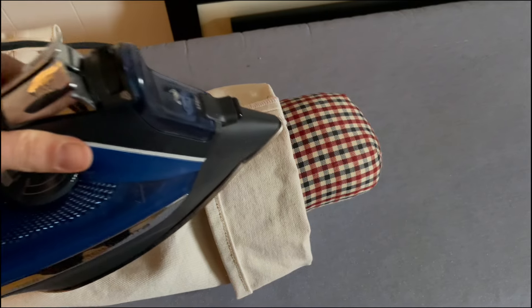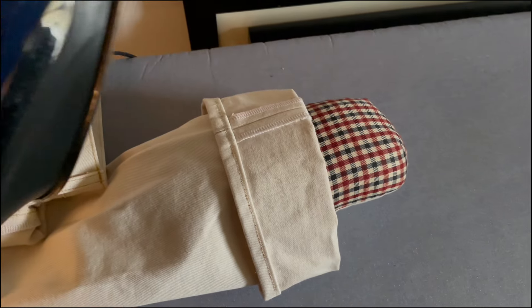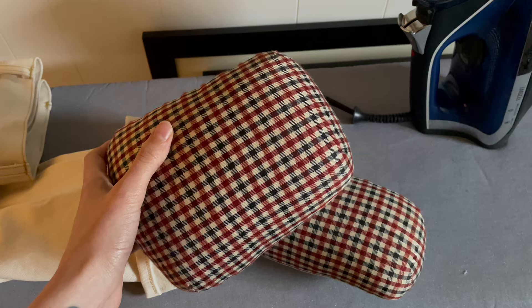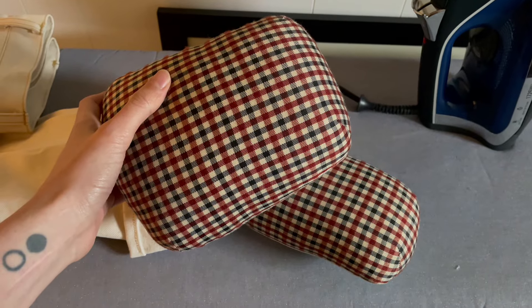Tailor's hams are incredibly useful when pressing curved areas of garments as well as narrow areas such as a cuff or leg. Curved shoulders, collars, waist and hip curves — all of these areas of garments benefit from being pressed on a curved surface. You can use a narrower ham for sleeves and a wider one for shoulders and neck bands.